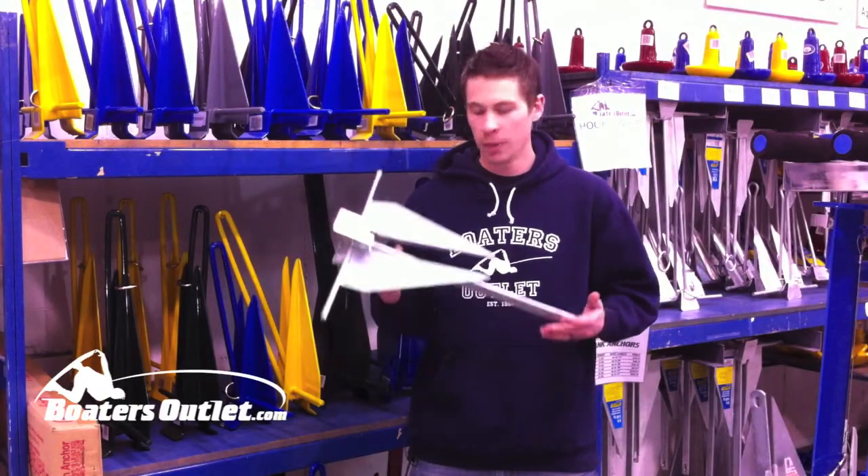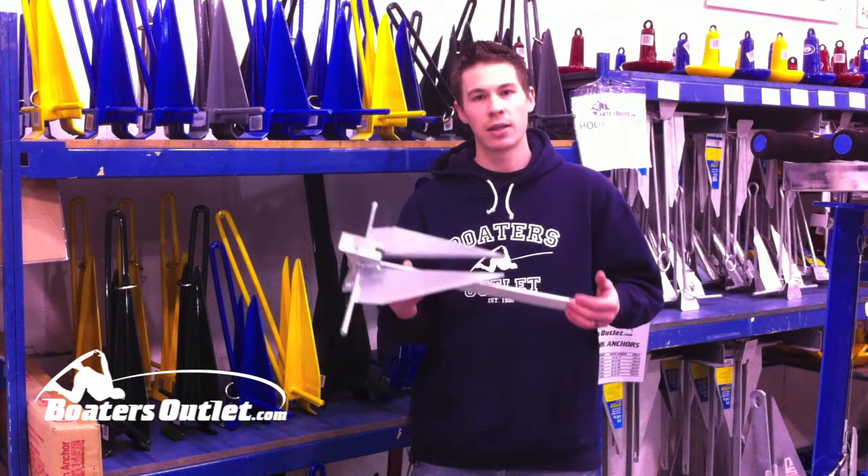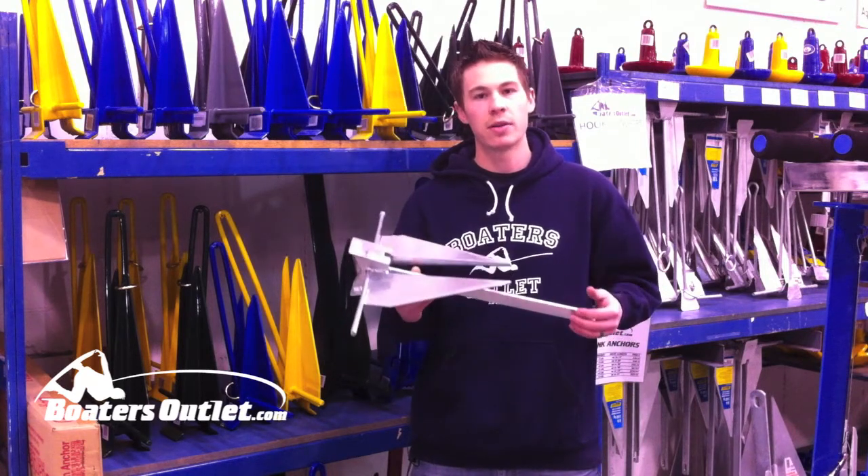Hey everyone, it's Kurt at BoatersOutlet.com. Today I wanted to go over fluke style anchors, how these work, and how you can get a good solid hold on your boat when you're out there trying to anchor.